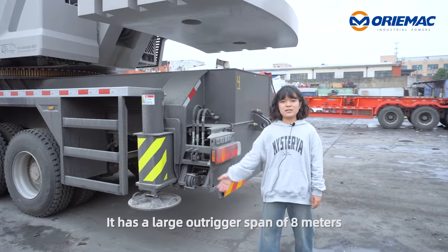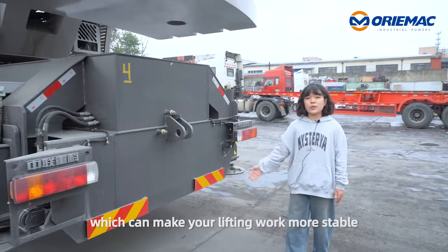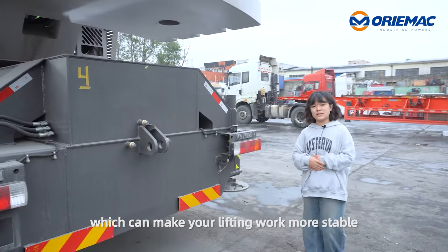It has a large altitude span of 8 meters and a counterweight of 15 tons, which can make your lifting work more stable.